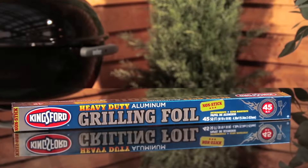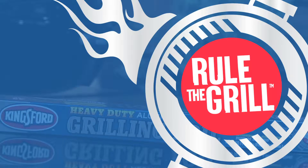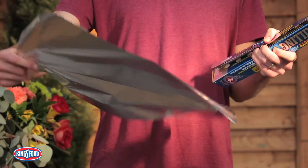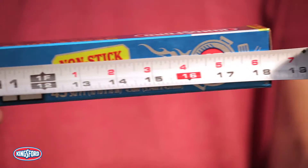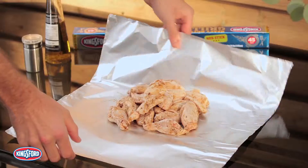Kingsford heavy-duty nonstick grilling foil has the size and strength you need to rule the grill for the pro griller. Size and strength matter — at 18 inches, this Kingsford foil is one of the widest on the market.